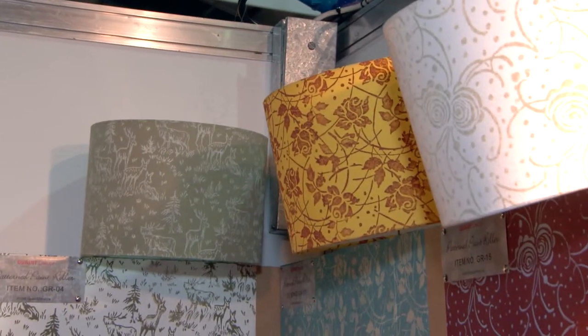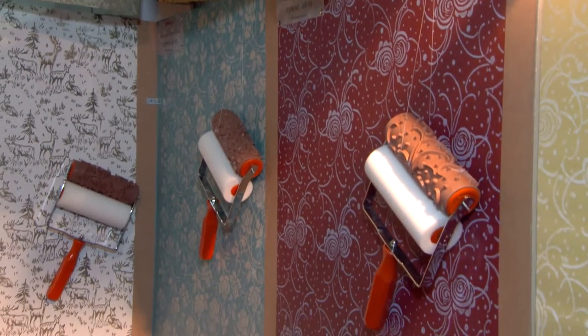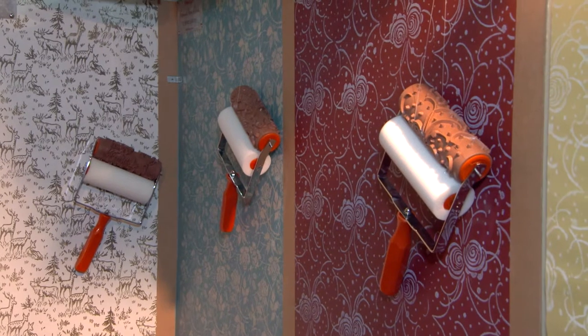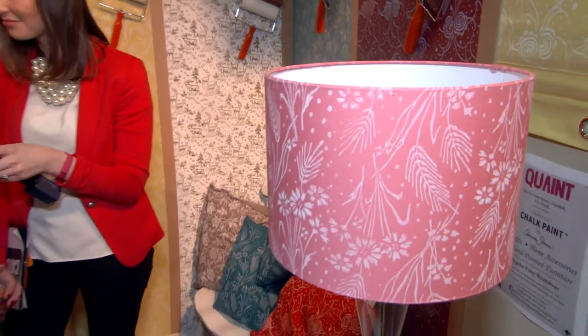And how much do these rollers retail at? They usually retail at €33 in the shop, and for the duration of the Ideal Homes show we're doing a special promotion for €25.